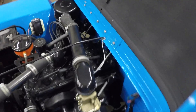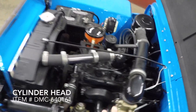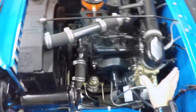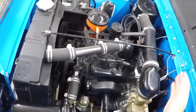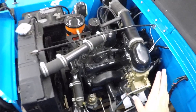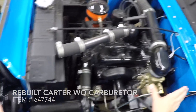Rather than the F-head, which is on the side. Whenever you put this head down, there is a sequencing you'll want to follow with your head bolts, so make sure that's done correctly. This is the left-hand side of the motor, where you can find your exhaust and fuel systems. It uses an oil bath that you'll want to keep clean about every 2,000 miles, which will help keep your newly rebuilt Carter WO carburetor clean and running smooth.